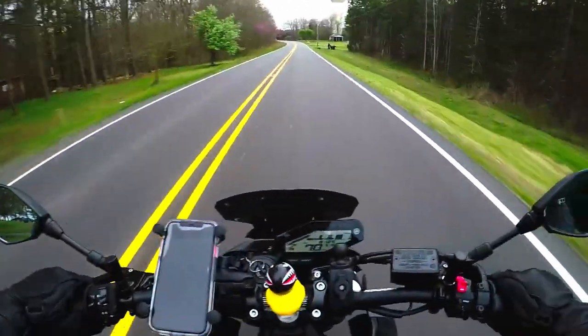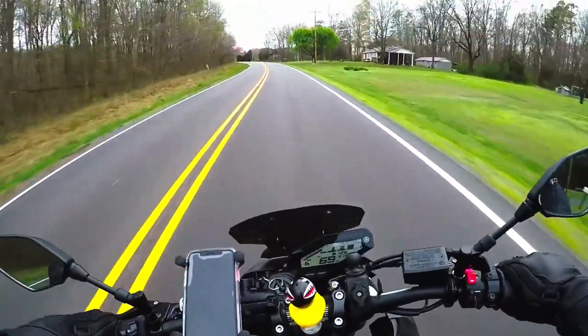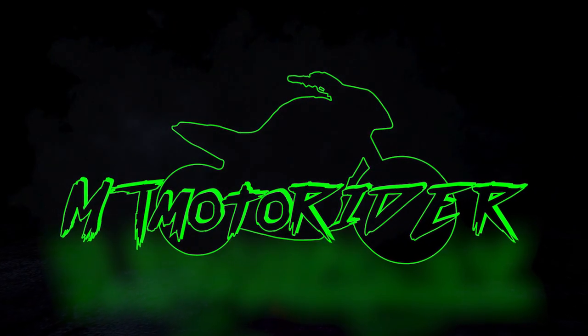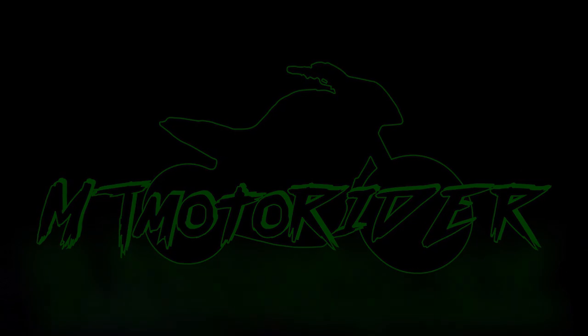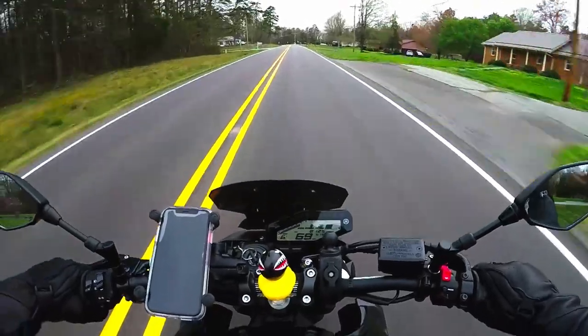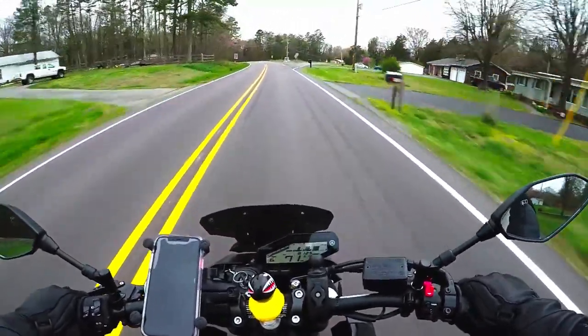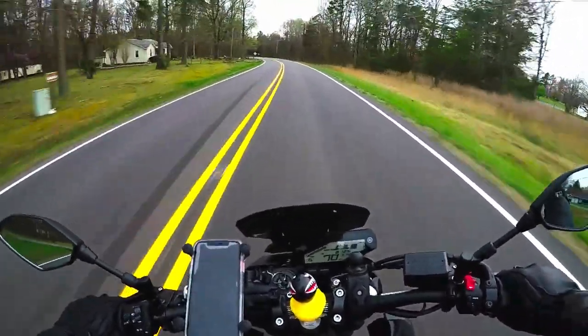What's up everybody, EMT Motor Rider here. In this video I'm going to talk about the Scorpion EXO R1 Air. I have had it for about three weeks to a month at this point and thought I'd do a video and give you my thoughts on it so far.